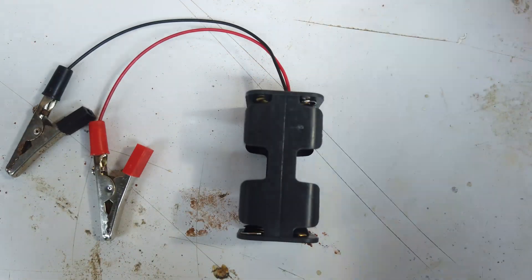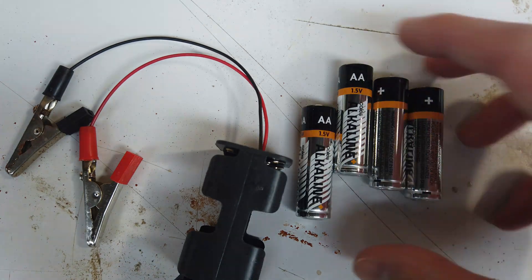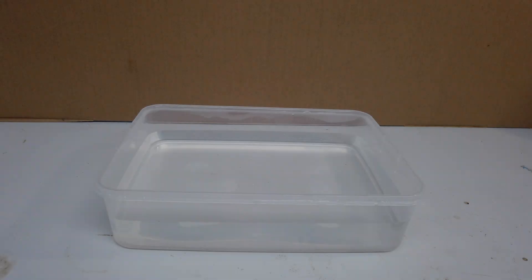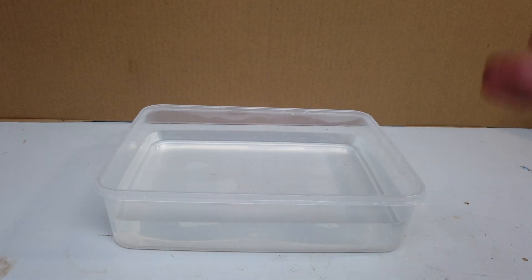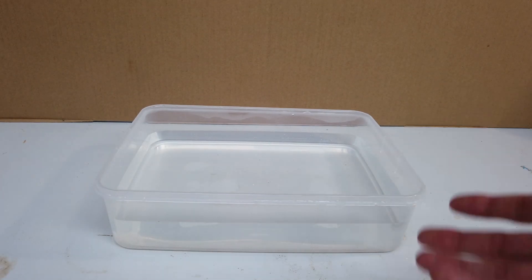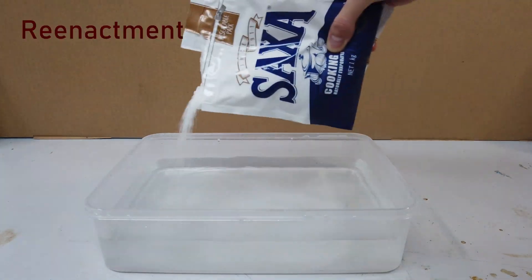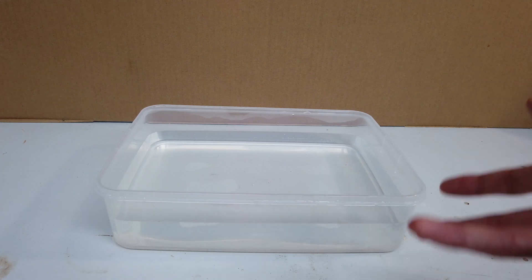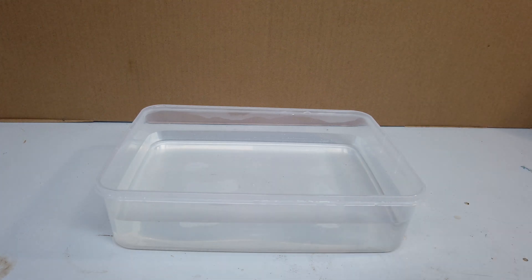I'm thinking a 6 volt battery pack with just four AA batteries should be enough to get some movement. Here I have a plastic tub of water that I added a whole bunch of salt to earlier. The salt, of course, makes the solution conductive, and we can now pass current through it and actually achieve that Lorentz force that we want.